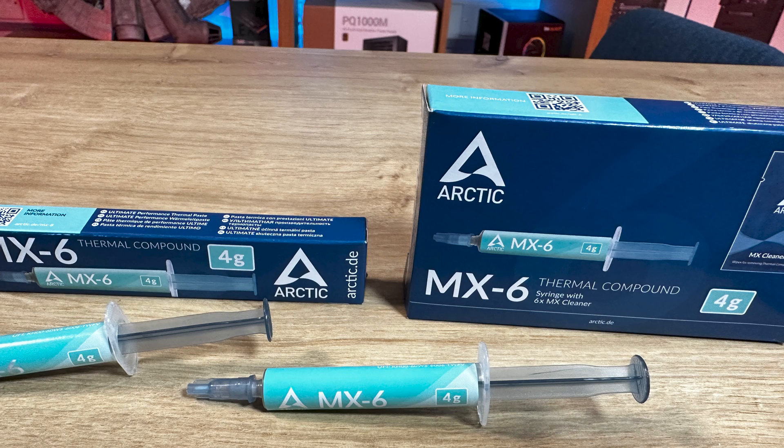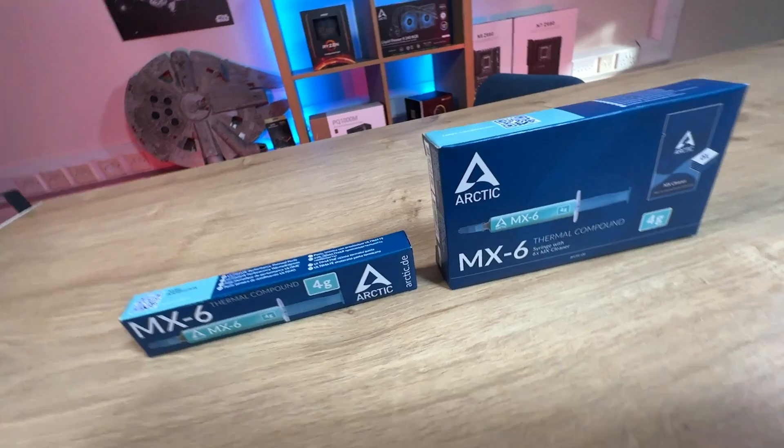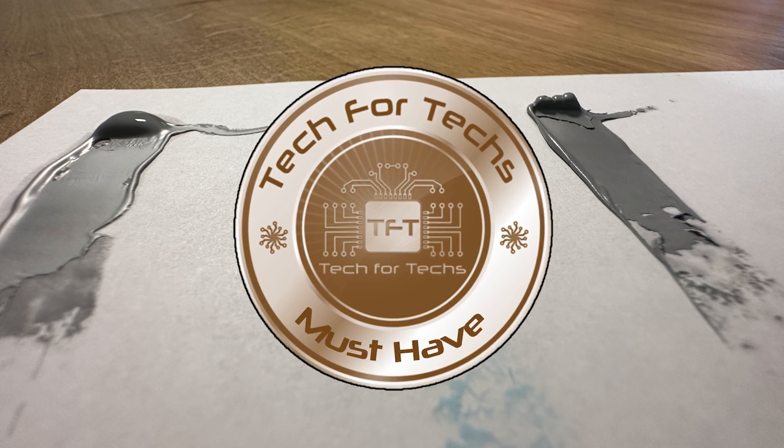Would I recommend this paste? Yeah, I would. How does it compare against others on the market? Hard to say just yet, but we'll be doing our yearly summary of all thermal pastes — at least the most popular ones — around January. We'll definitely be including this on the list to see how it compares. I have a feeling it's going to give some of them a good run for its money with these really good temperatures.